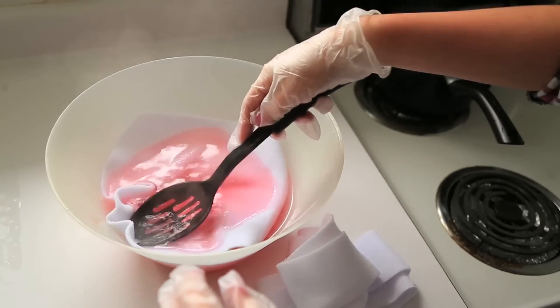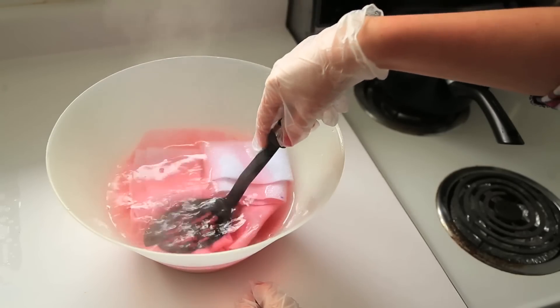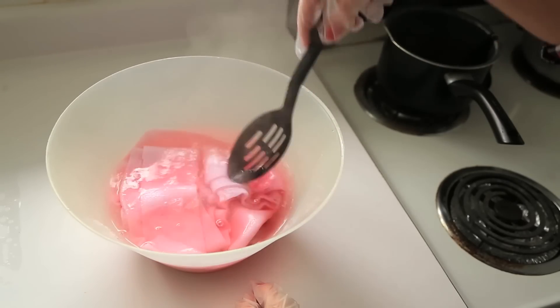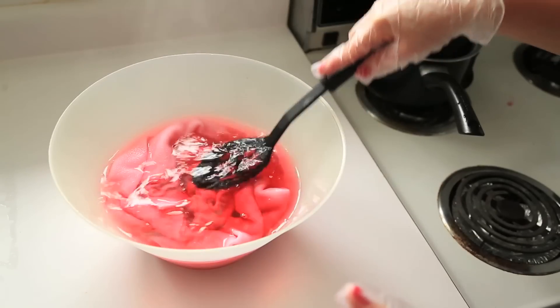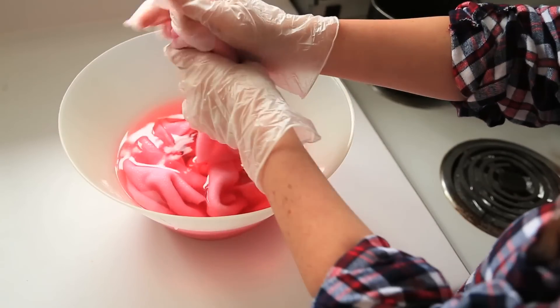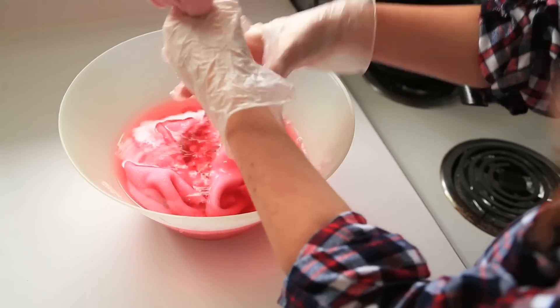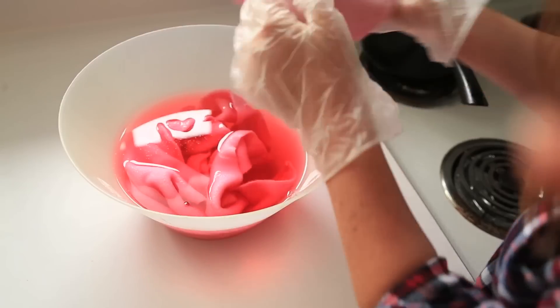Just play it by ear — your liquid dye may look dark, but your fabric is always going to turn out lighter. Make sure your fabric is fully submerged and let it sit for 20 minutes, checking on it along the way. Rinse out any excess dye and let it air dry. Pro tip: if you have a white couch or are worried about dye transfer, make sure you run your fabric through the washing machine.